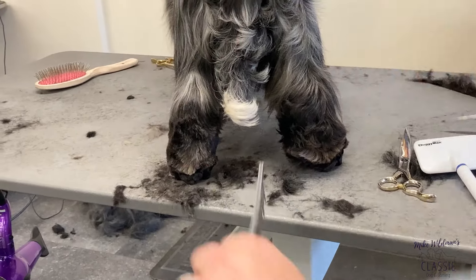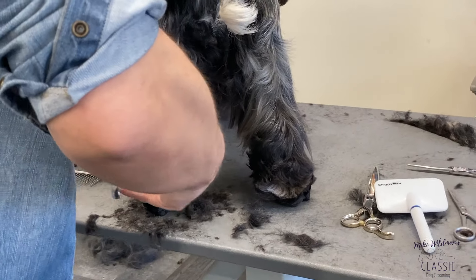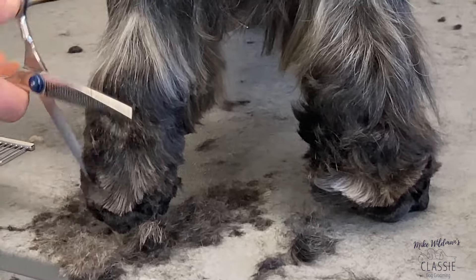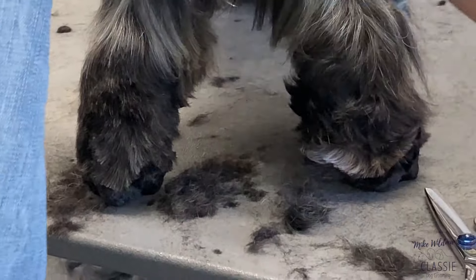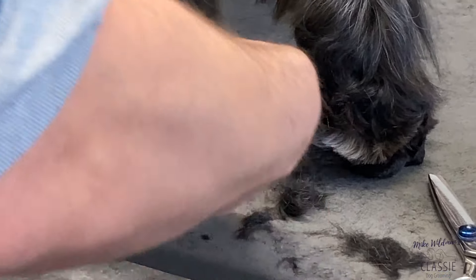If you're not confident with your straights, again, you can always just use your blender to soften those edges off. I'm not trimming it right down close. We want it to look nice and natural. We're looking to make it look very straight and neat.